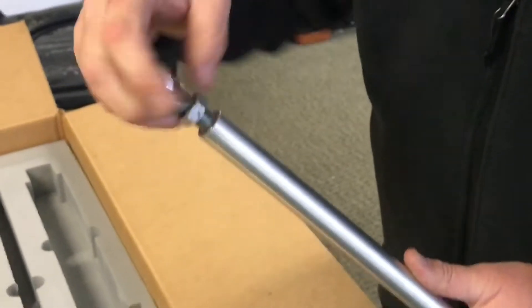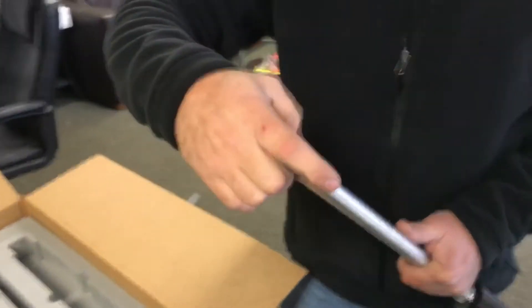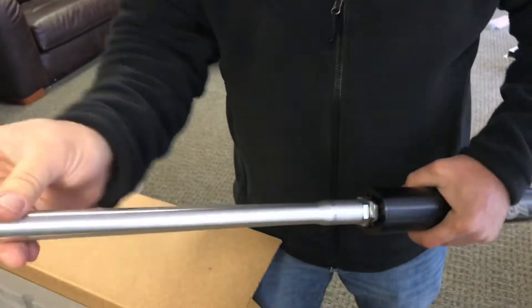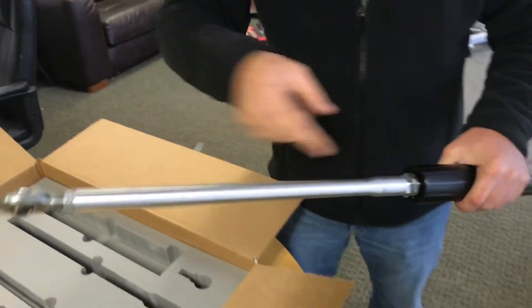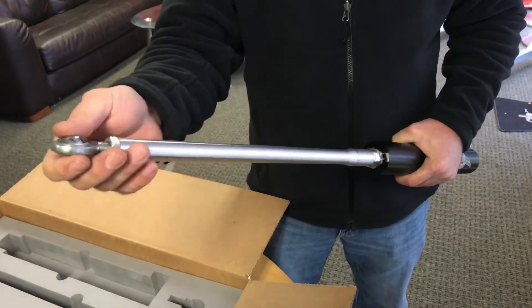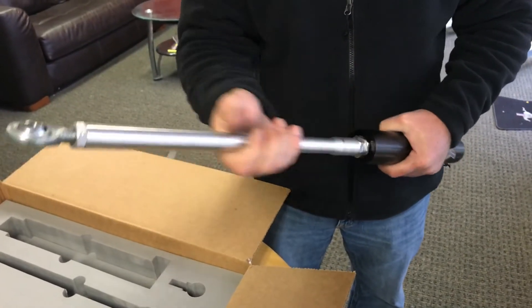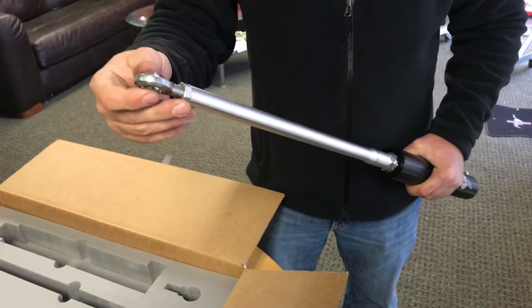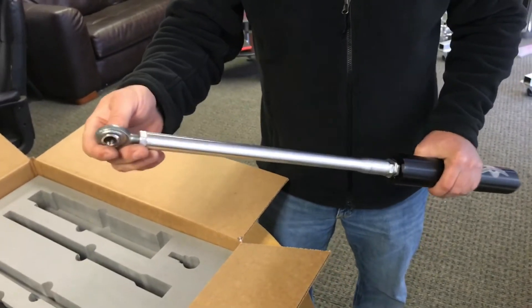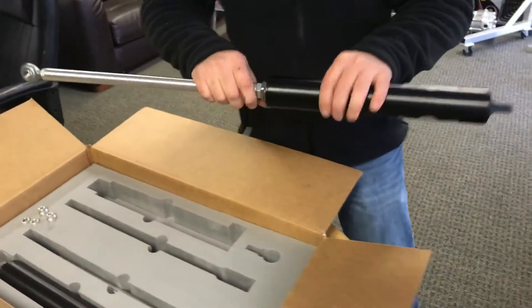There is some adjustability here. Once you get your desired length, you'll run your jam nut down. Left-hand thread again, right-hand thread again — take a wrench counterclockwise and tighten both those jam nuts to your desired tightness, which is pretty tight. There's really no torque spec, but if you've built or put an airplane together, you know how tight to make it.